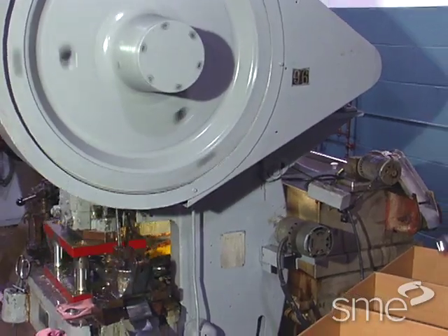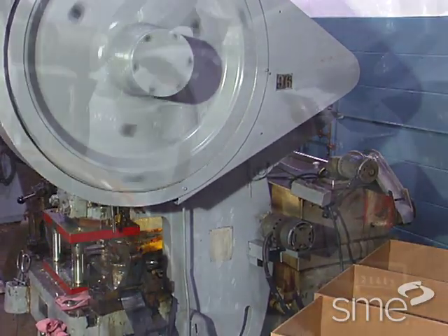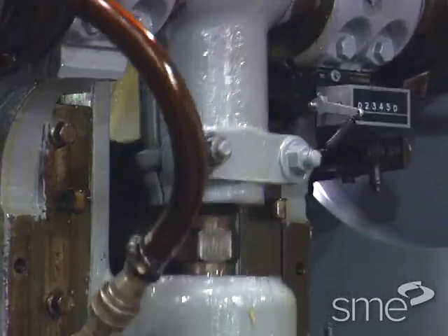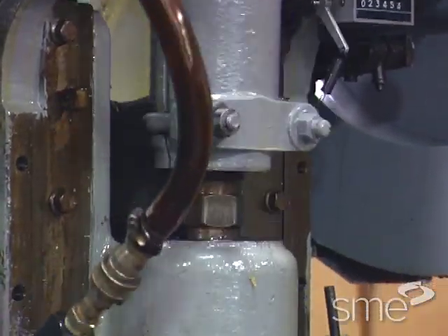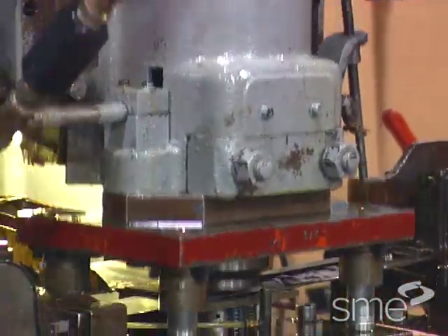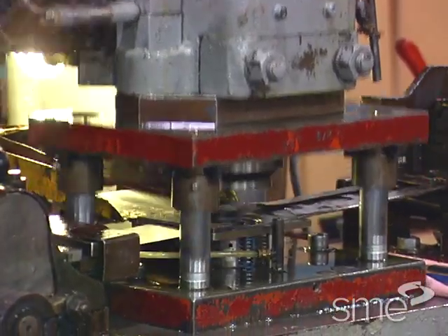Certain factors limit the application of the direct drive, however. The full rated force of the machine is only available very close to the bottom of the stroke, and the ability to deliver rated forces is substantially reduced if the press operates at less than full speed.